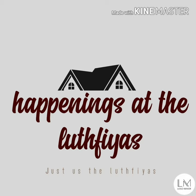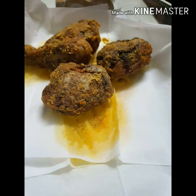Welcome to Happenings at Dilut Fias. Hi guys, today I will be showing you how to prepare roasted chicken easily at home.